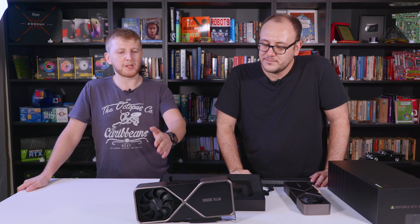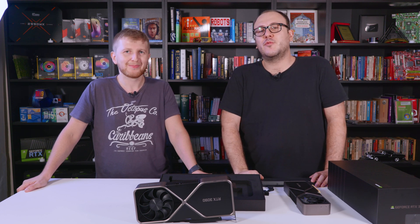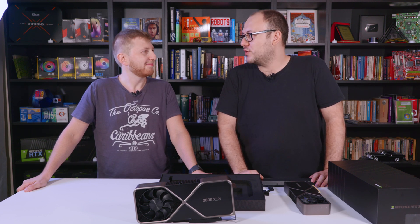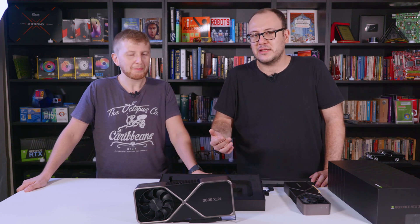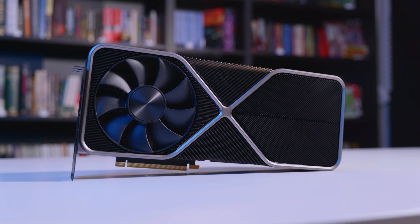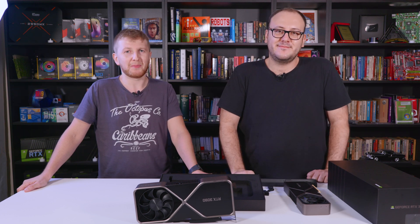With the Nvidia Studio drivers, we think the card will perform really well with creative applications. Follow technopod.net for more — most of our videos are in Turkish, but you can see FPS values via MSI Afterburner or other programs. We also have the Nvidia latency kit, so we will calculate power usage, latency, and other technical values to share, so you can compare with other testers and get a wider understanding of the 3090 GPU. Stay tuned for updates.